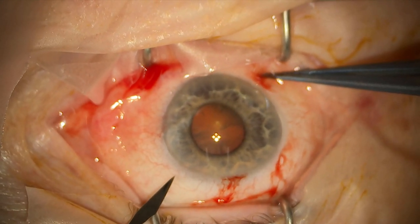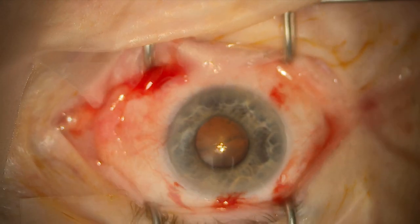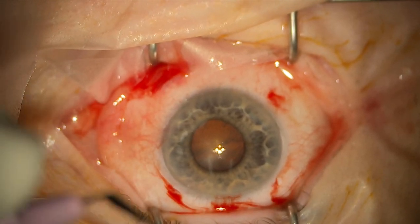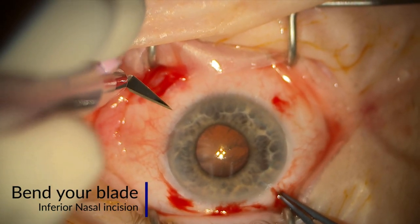You can use a needle or different types of blades such as an NVR blade. I'm using a 15 degree in this video, and another tip is that you can bend the blade just to help you get access to that inferior nasal portion, as you can see here.